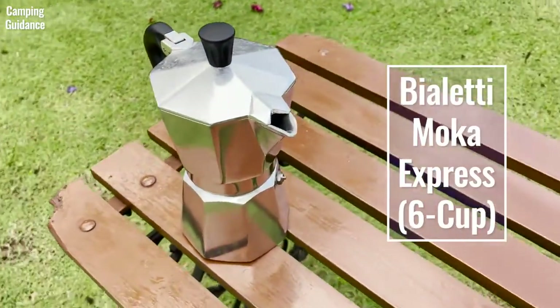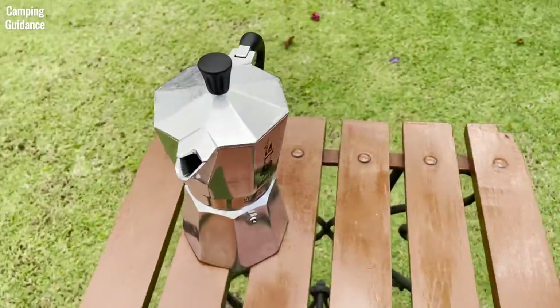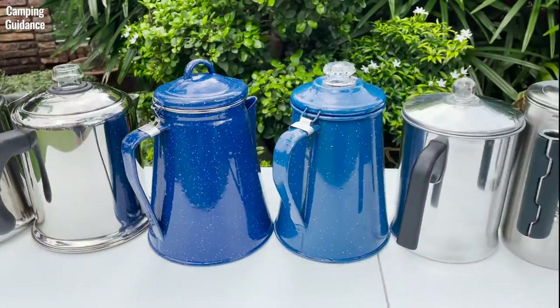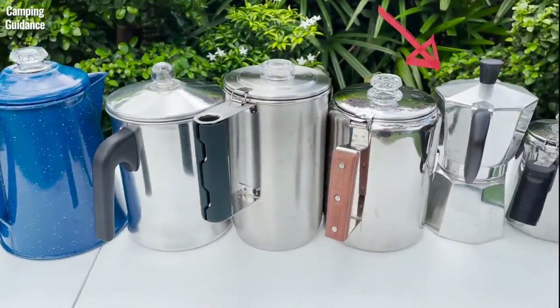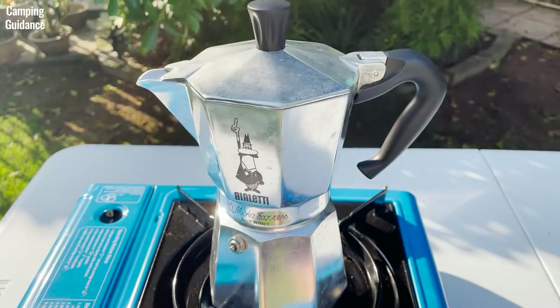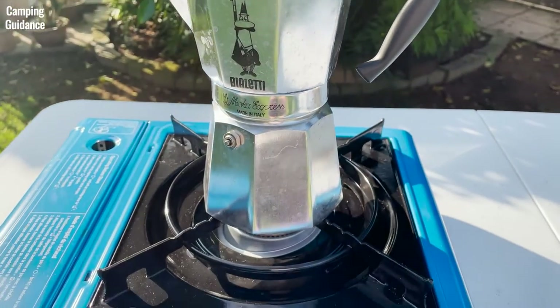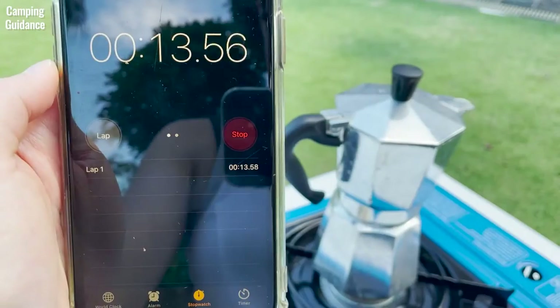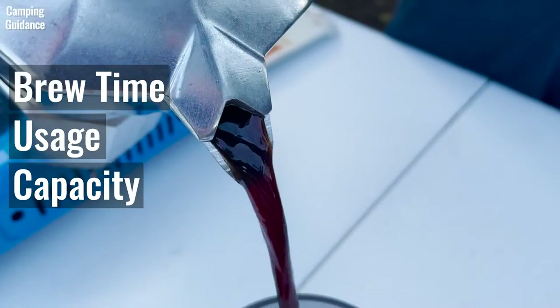Here's the Bialetti Moka Express in a 6-cup capacity, which is one of the 9 best camping stovetop percolators that I review on this channel as part of my camping percolator series. I know the Bialetti Moka Pot isn't your typical coffee percolator, but I think it's still classified as one, so I'll just put it through my standard percolator tests like brew time, usage capacity, and more.